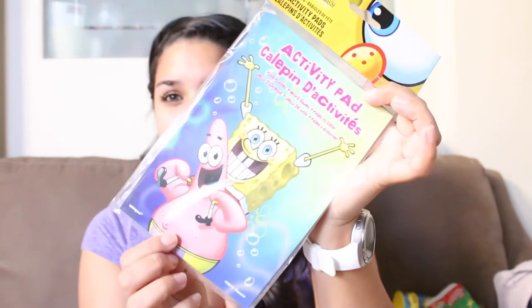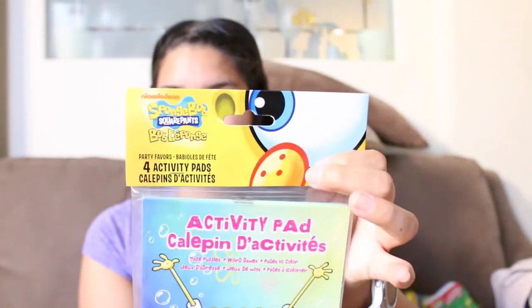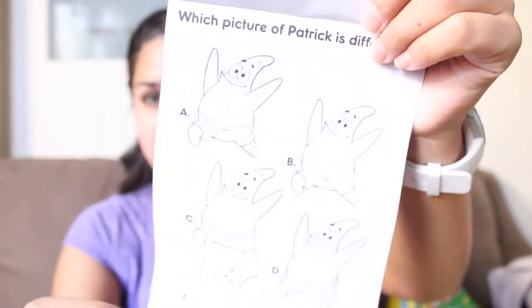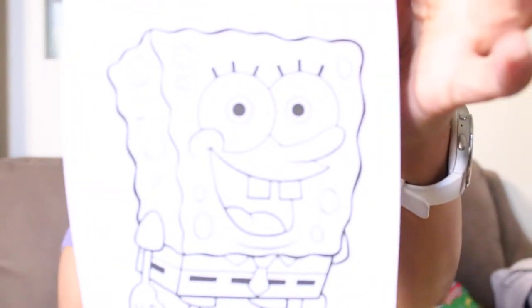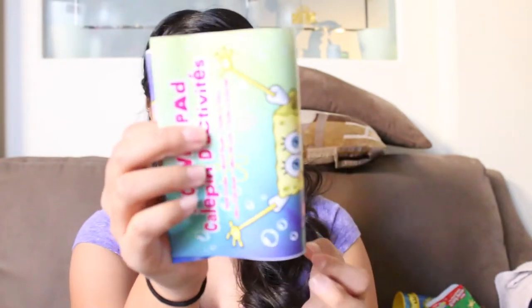The next thing I got for the kids are these big activity pads. I honestly didn't know how big they were, but they are like this — and I ordered these from Walmart.com. On the inside they just have little activities that the kids can do, so I just thought these are super cute. They are big so I am going to have to fold them to put into the party boxes.